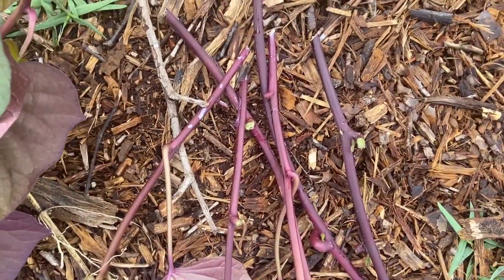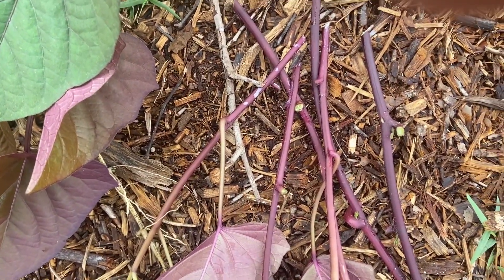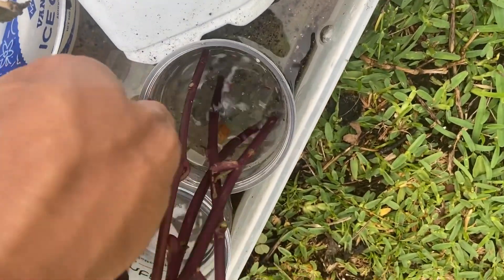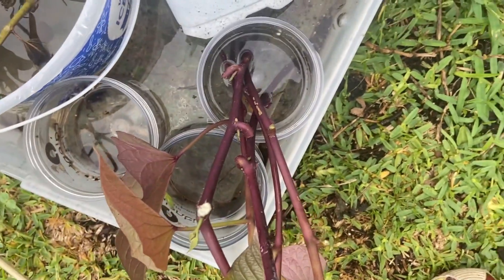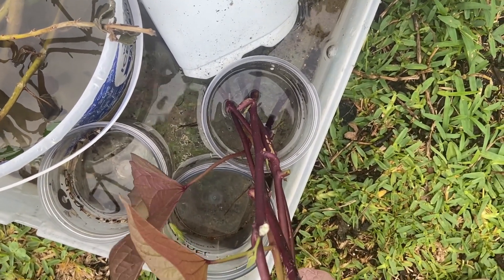These slips have a couple of leaves. I'll put them in water now and we're gonna watch how fast these actually push roots. I have these containers with water — leave them here, that's it, nothing else. We're gonna check back on these in a few days.